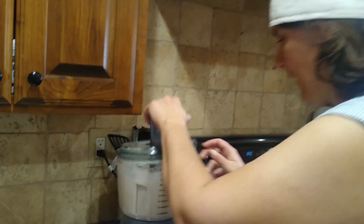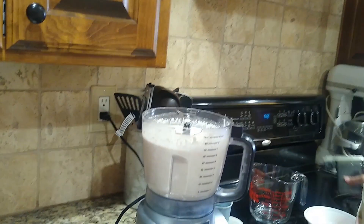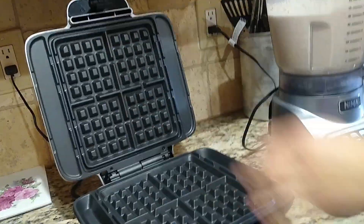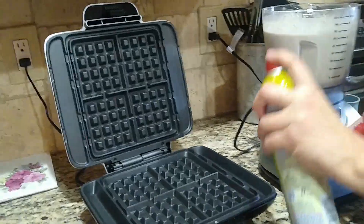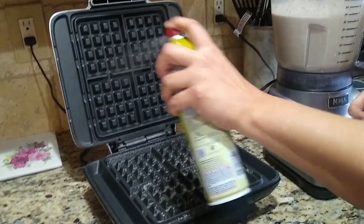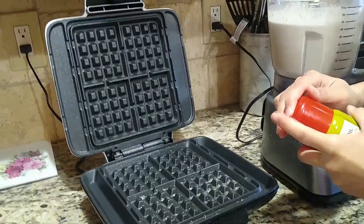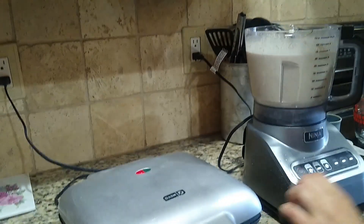Now we're going to take our lid off of the food processor and we are going to open our waffle iron that is turned on. We are going to spray it with Pam cooking spray — we're using the olive oil variety. And then we are going to wait for it to finish warming up; we'll know it's warm when it turns green.